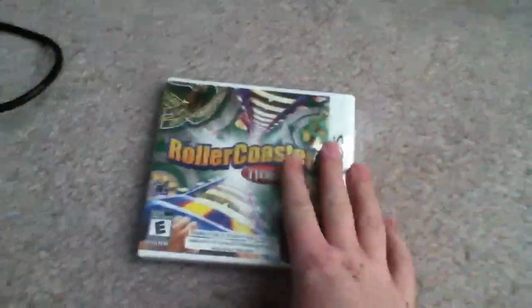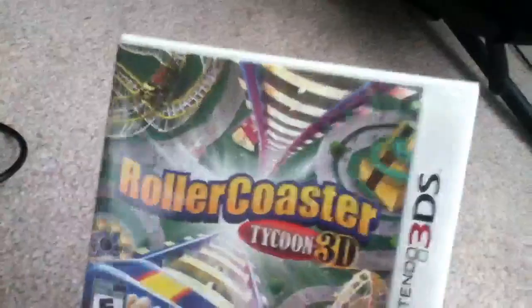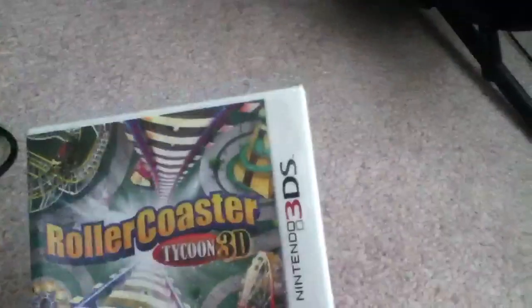Hello YouTube, this is 55 Super Shadow, and I'm going to make an unboxing video of Rollercoaster Tycoon 3D for the 3DS.